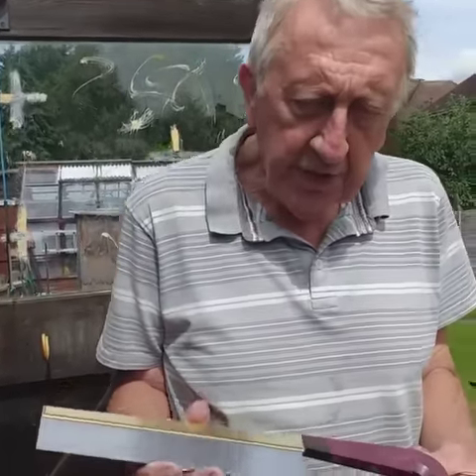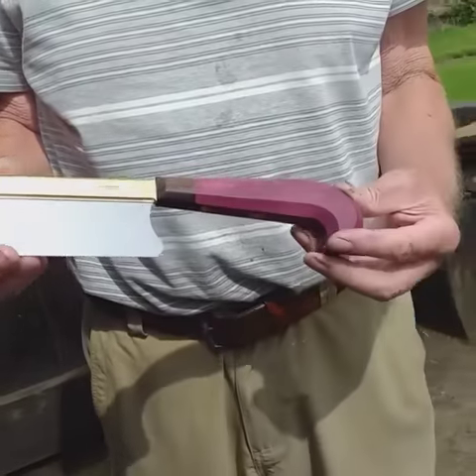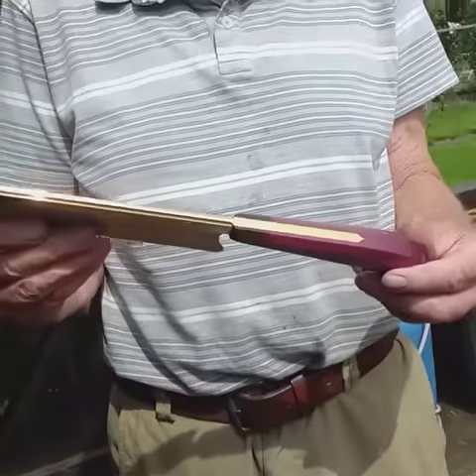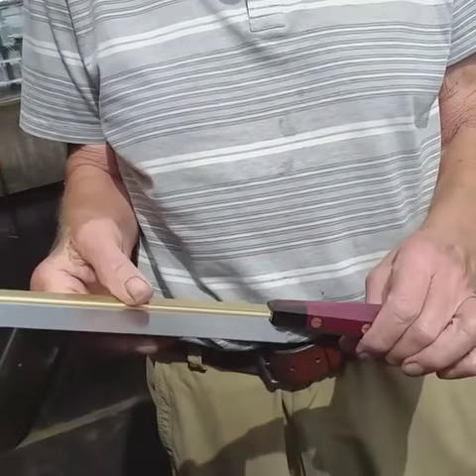Good morning, everybody. This has just come through the post. It's the first one he made, the prototype. Purple art, ebony, brass and steel.